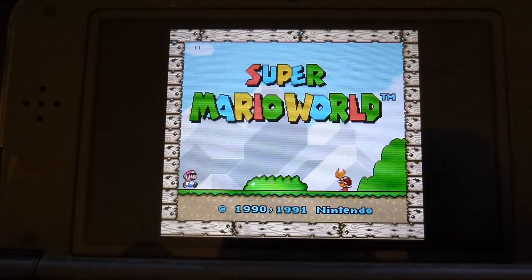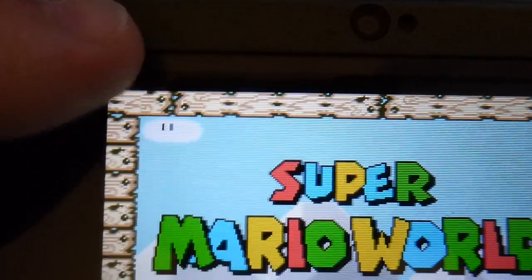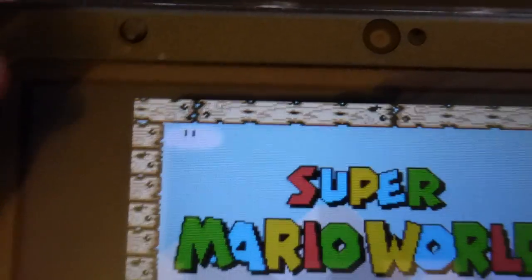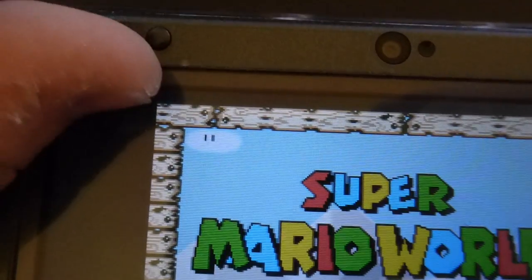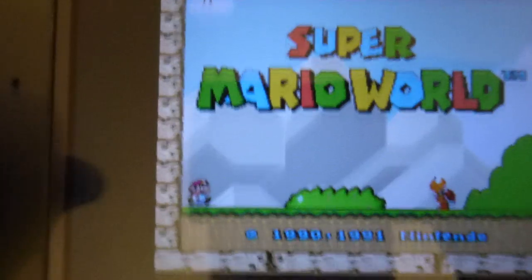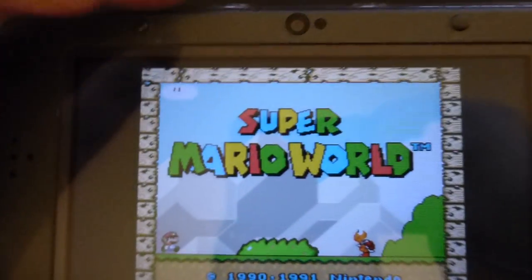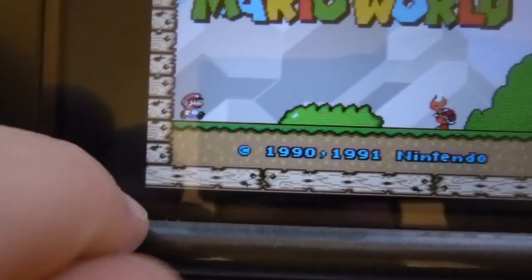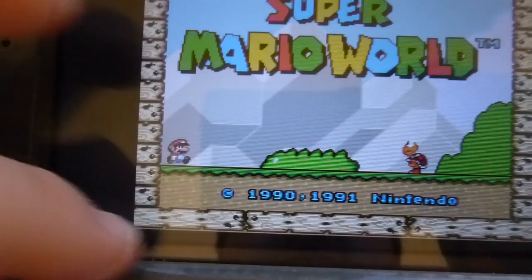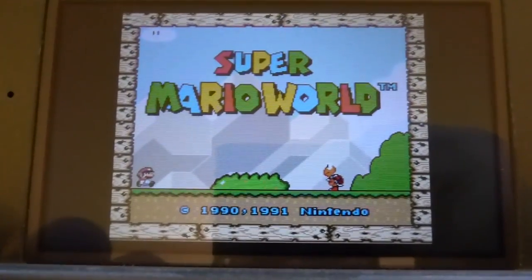You notice that no matter what setting you use, it doesn't go all the way to the top of the screen. There's still a little bit of a black space on the top and bottom. I believe that's because the Super Nintendo was only 224 pixels tall, where the 3DS is 240. So they just put in a little bit of black on the top and bottom rather than stretching it by a tiny amount.